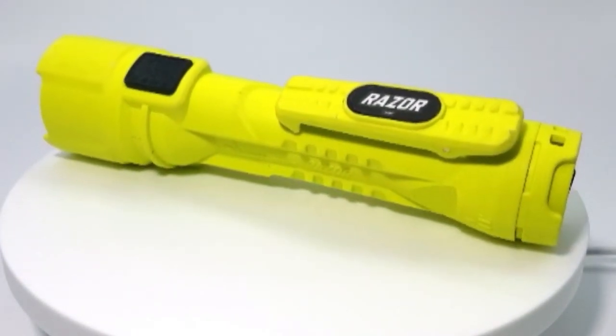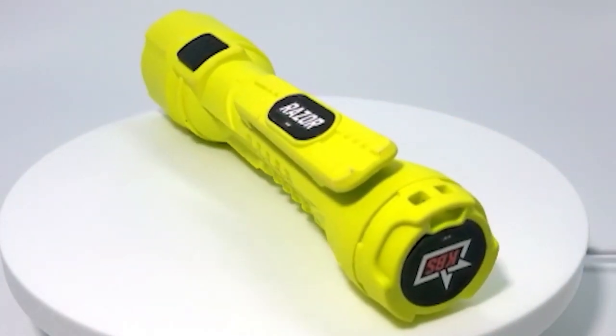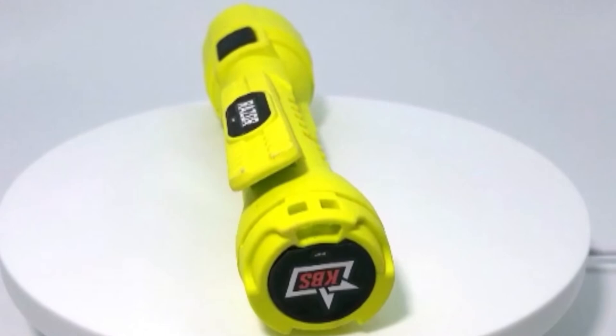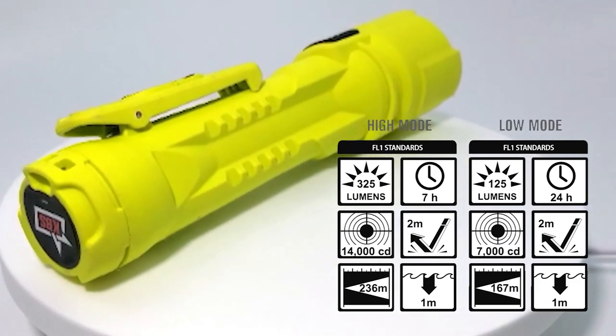Best of all, it runs on three AA alkaline batteries and lasts for seven hours on high and 24 hours on low before you need to replace the batteries. It's Class 1 Div 1 Safety Rated. The new Razer from Color Brightstar.